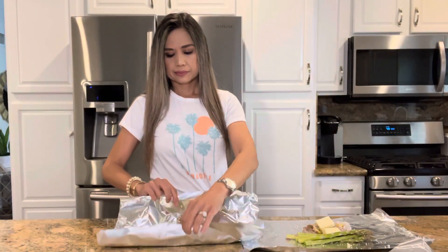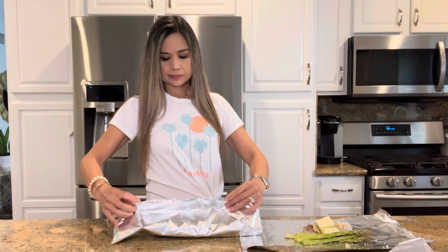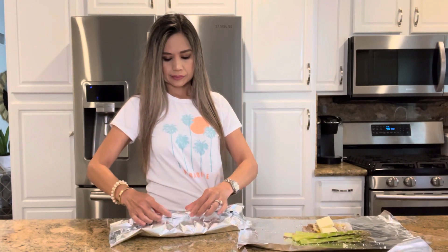To fold the foil packets, we're going to seal the center first, leaving a little bit of space for the air to circulate, and then we're going to roll up the ends.